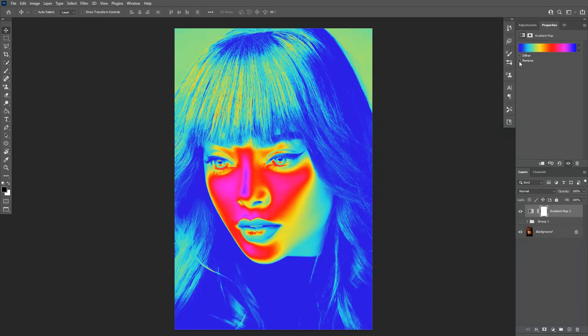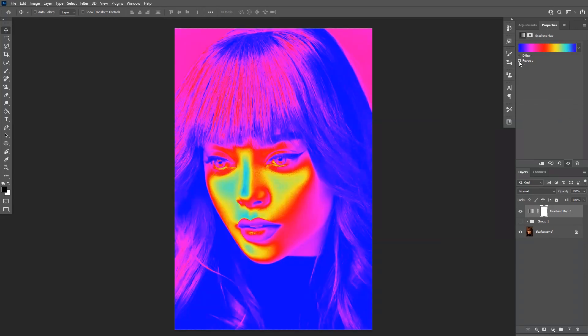Let me check on the reverse. Yeah, if you apply the reverse I think it's going to look even better. Wow, check that out! Go play around with it — it's pretty easy and basic.